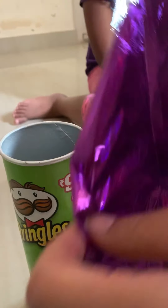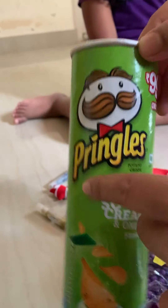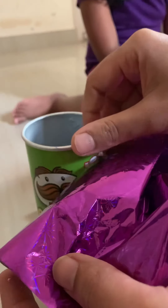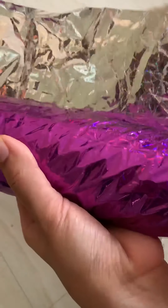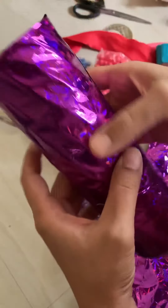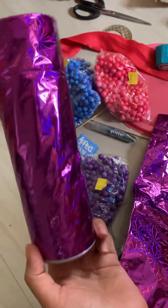I'll be covering this with gift wrapper so that it's not seen. I'm going to make it pink. After wrapping, this is how it looks — I just wrapped it nicely. Colorful, isn't it? Let's see what else we can do.